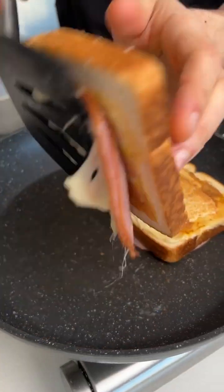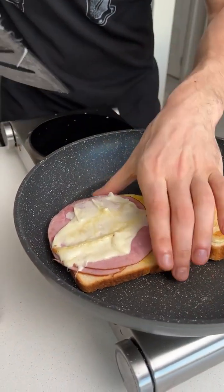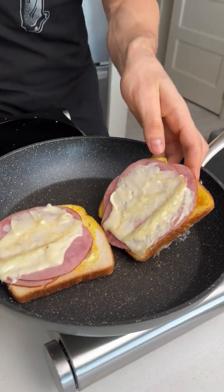Put it together. Cut it. Open it. I'm starting to think I might like this. There we go. It's nice and melted. It sticks a little bit, but that's fine. Are you kidding me?